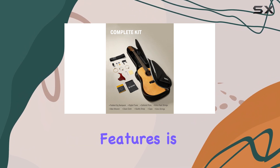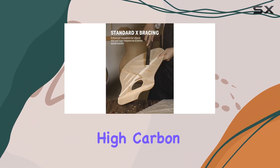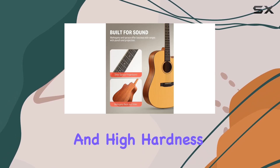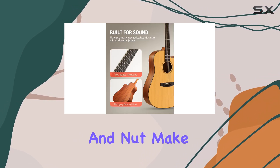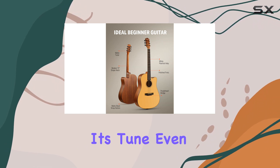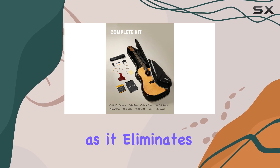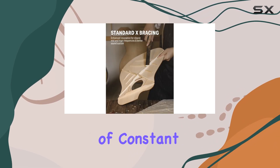One of the standout features is its ability to stay in tune. The phosphor bronze strings, high-carbon steel hex core, and high-hardness bridge saddle and nut make tuning a breeze and ensure the guitar holds its tune, even after extensive play. This is a huge advantage for beginners, as it eliminates the frustration of constant retuning.